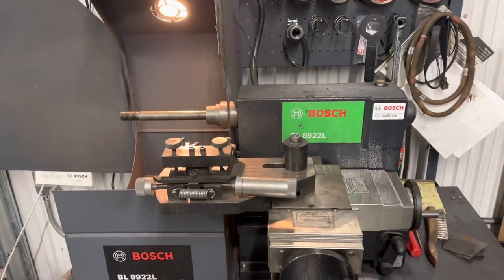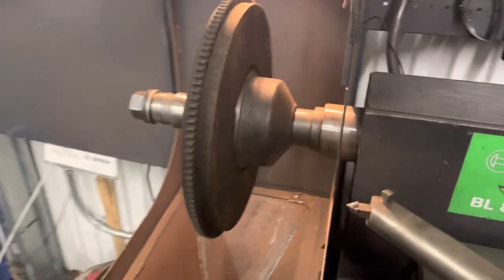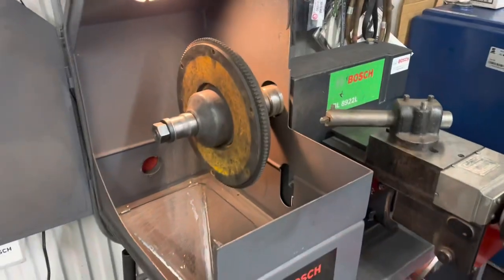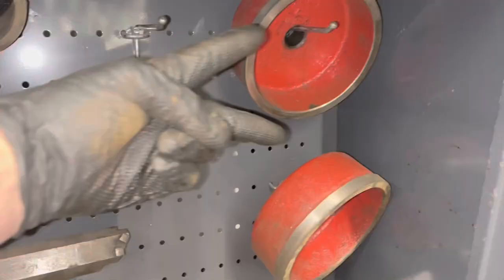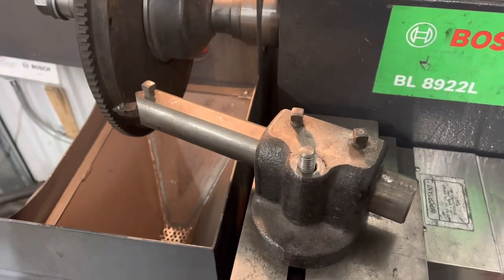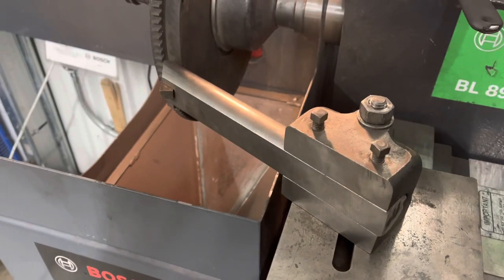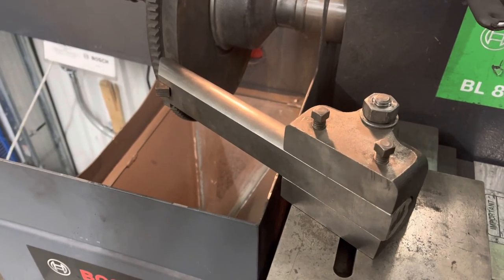This is a brake lathe, and it is my friend. If the guys at the local O'Reilly like you, they'll just let you use this thing. Small centering cone, small pair of cups, and it looks like this. There's a trick to this — the drum cutter points the wrong way, we need to go that way. Upside down — totally wrong, but oh so right.